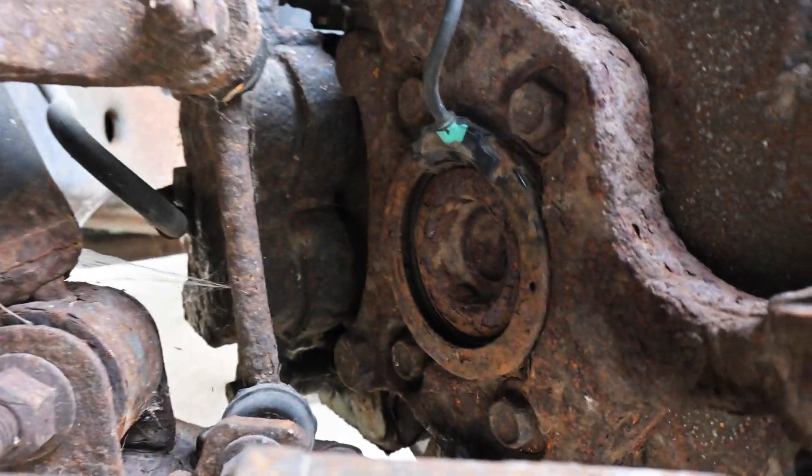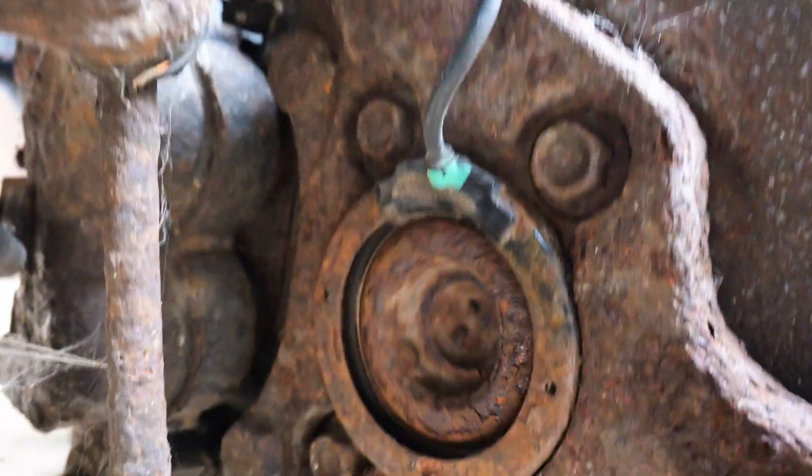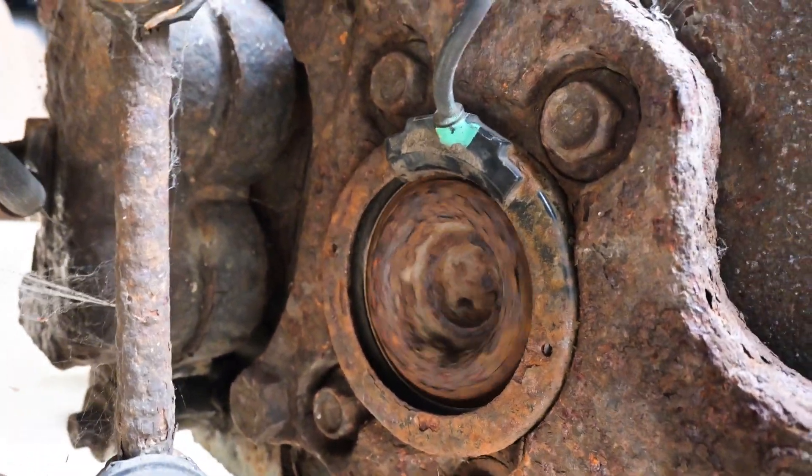These rings get corroded, and it all works off of magnetics. So the more corrosion and rust on the ring, the less it's going to receive or send that signal. At this point, because we're not going to go too far into diagnosing this, I'm going to guess that those rings have to be cleaned off, along with the sensors themselves.